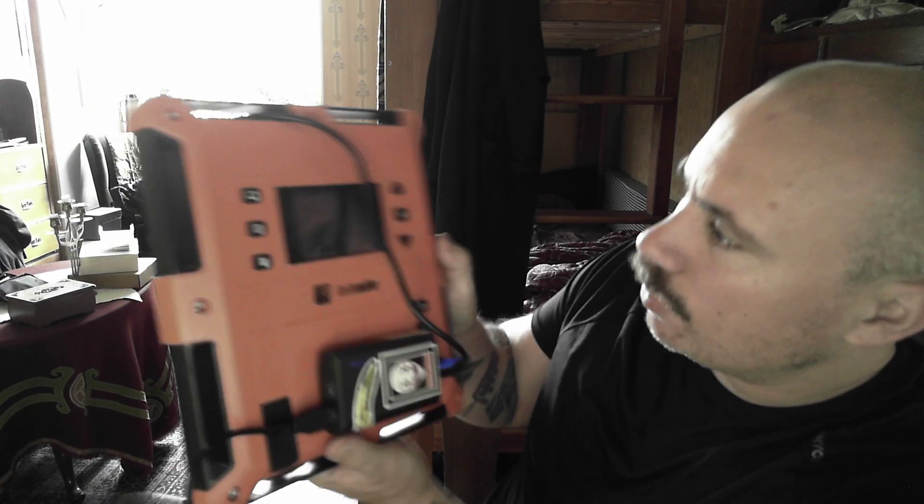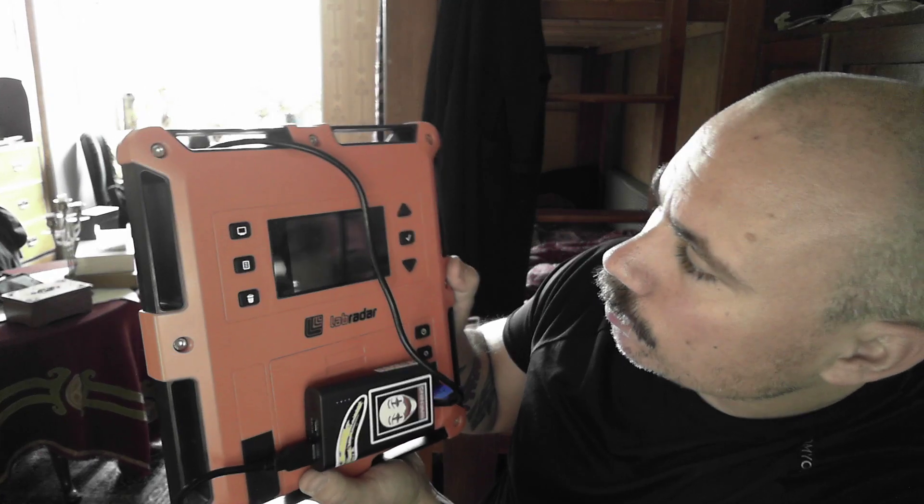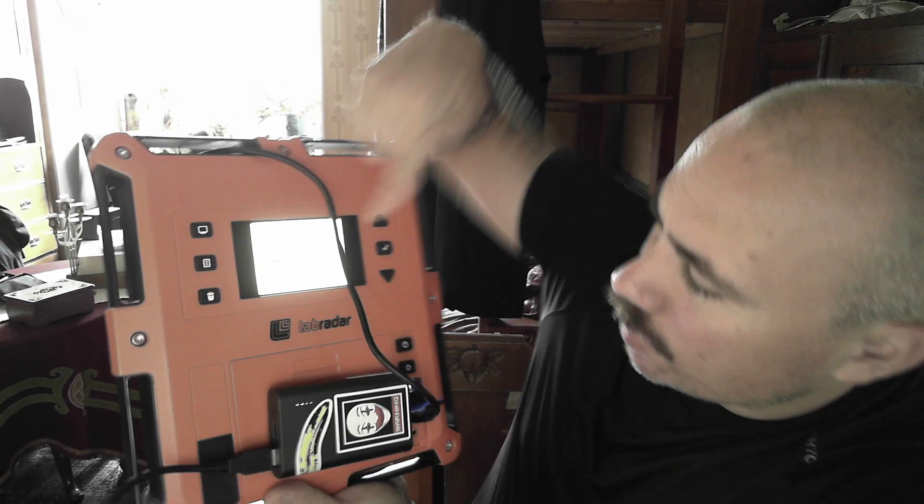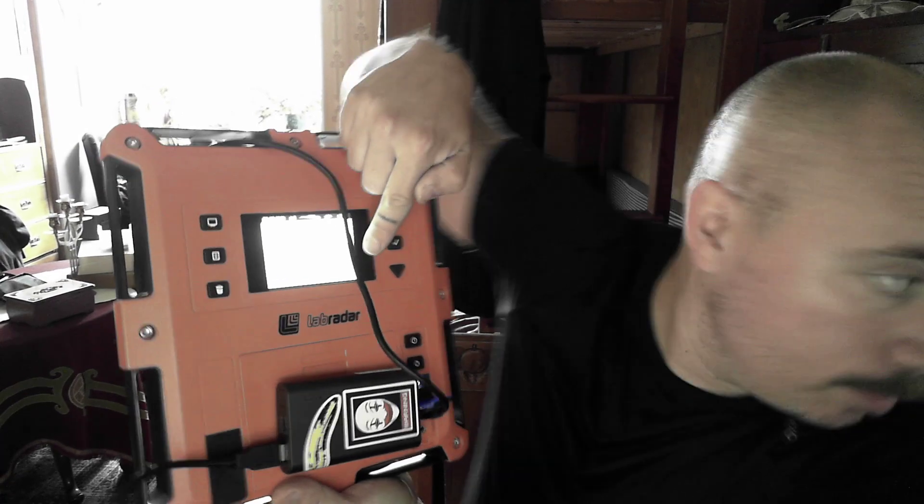Then just turn it on, and it says 1.2.4, which is the version I downloaded. So that's basically it — it's that easy.